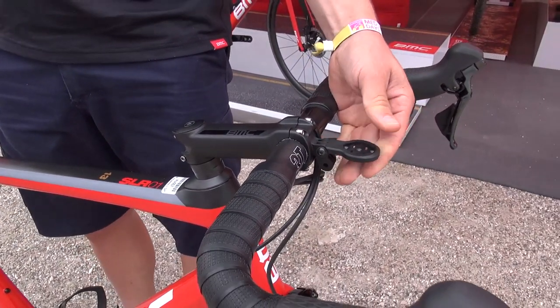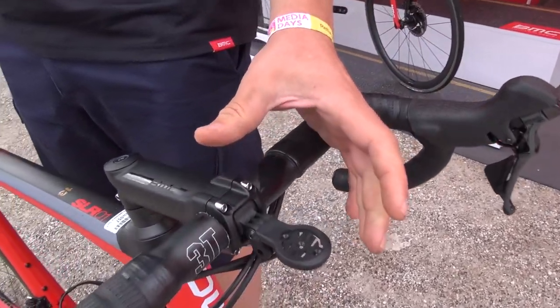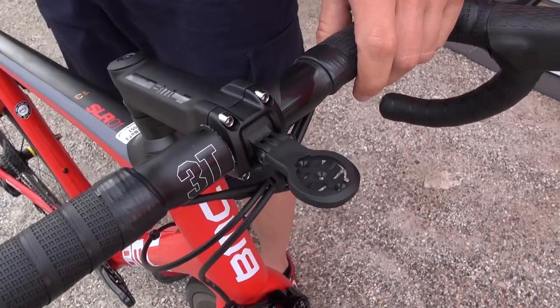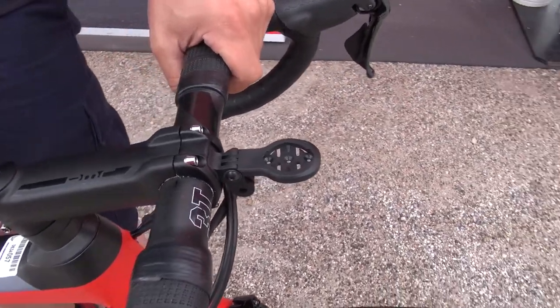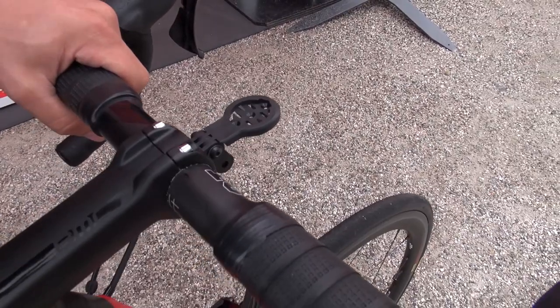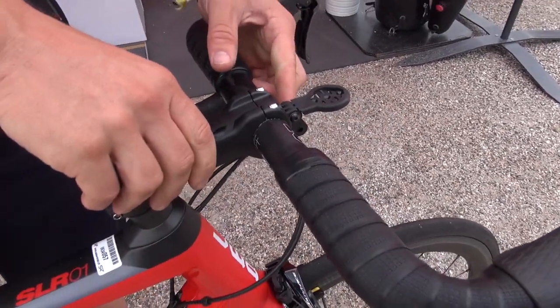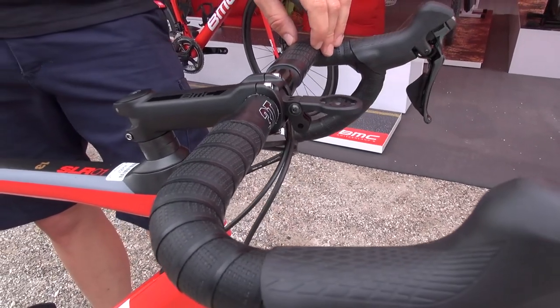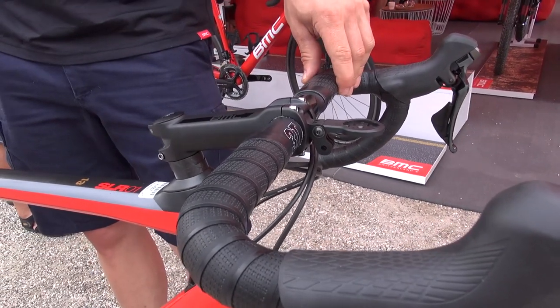What you see here is a device mount, as we call it. There is a possibility to nicely integrate your Garmin or whatever ride device you need into the stem. There is also a mount for a GoPro camera if you want to film where and what you are riding — there's an easy mount available for that.